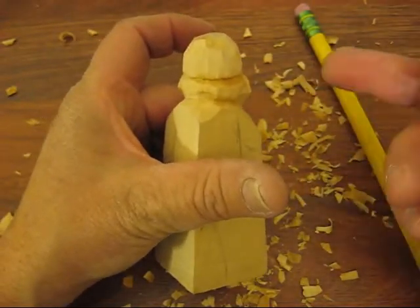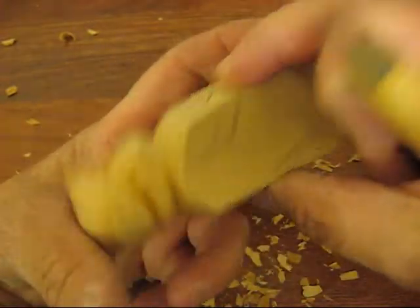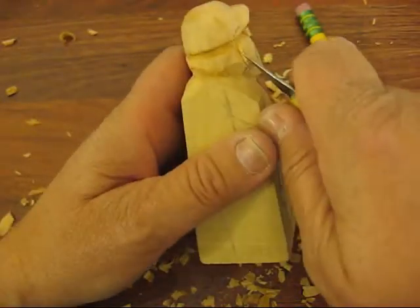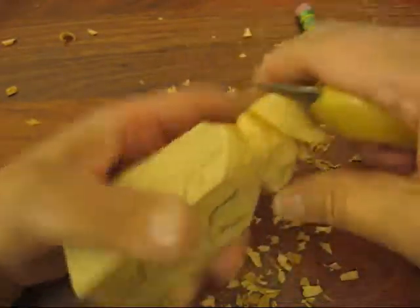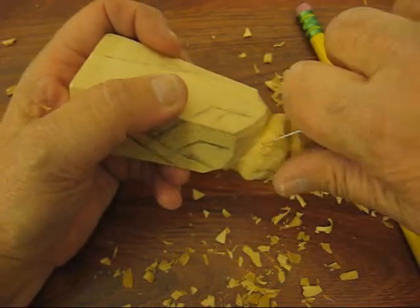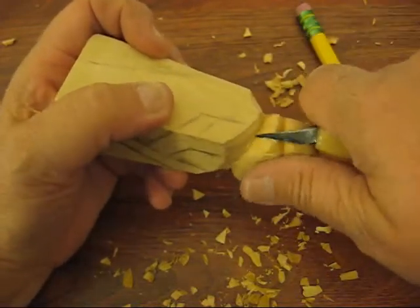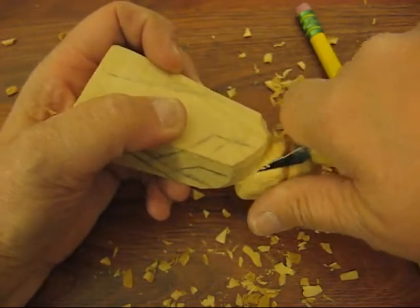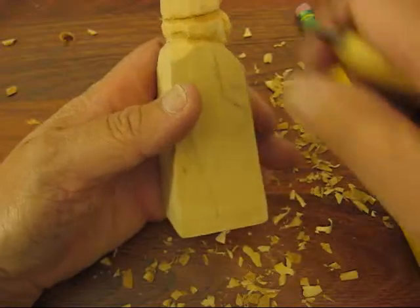That looks way off — see that? It looks way off. What you have to do is look from the top and from the sides. This has to come off — that's way too wide there. You want to be very, very careful. Now, if you happen to snap the ear off at any time in your carving, you can put it back on with crazy glue — that usually works pretty good.